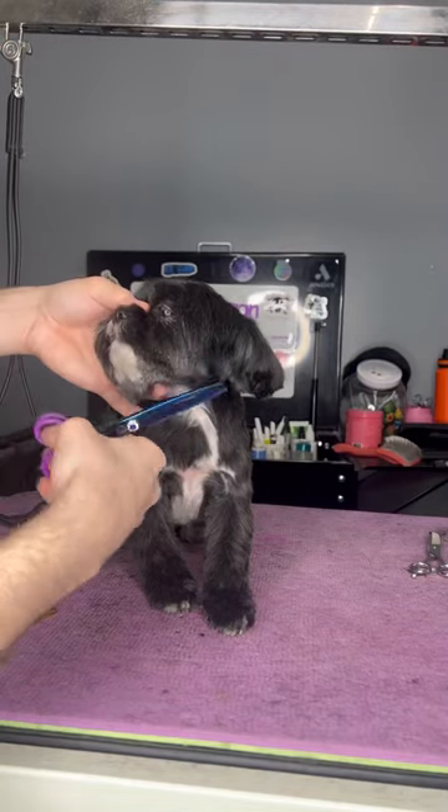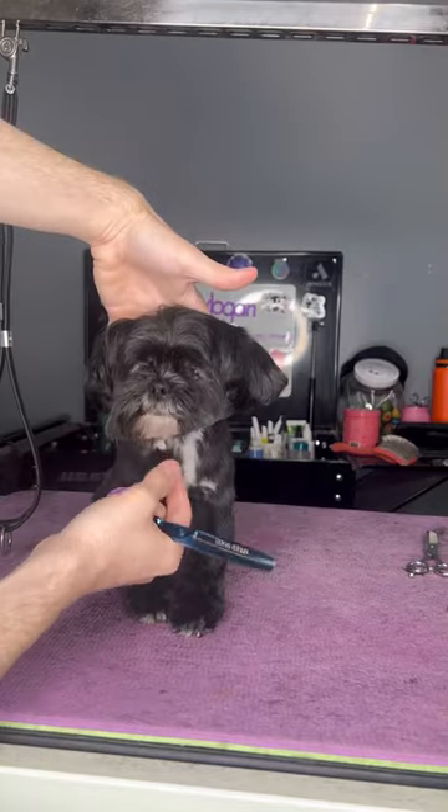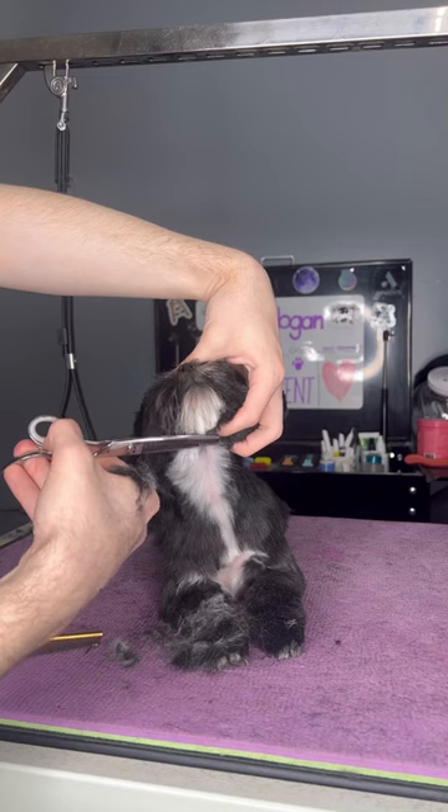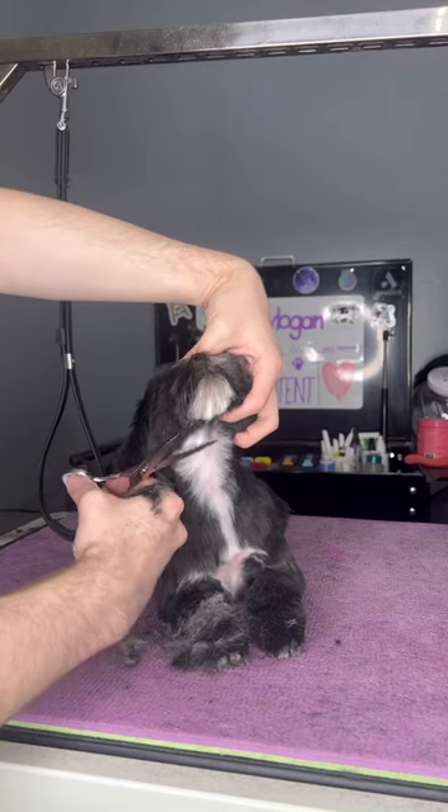She has a really cute ear set, so I'm blending the sides of her face into her ears. With pet haircuts, I feel like it's super important to really grasp the essence of the dog and really show the personality through the haircut.